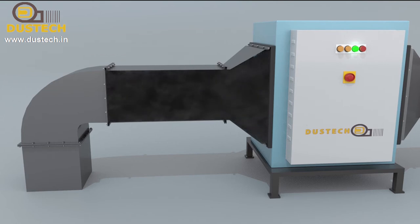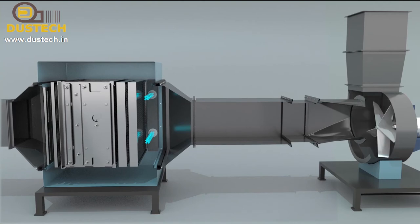Dustic EST systems are over 95% efficient on mist, smoke, and fume removal to keep the workplace clean.